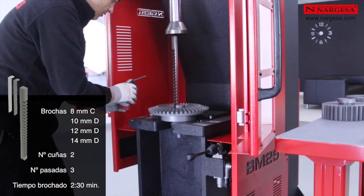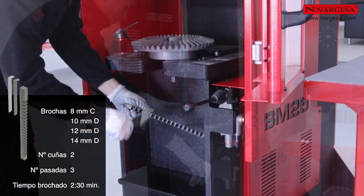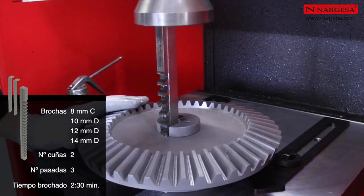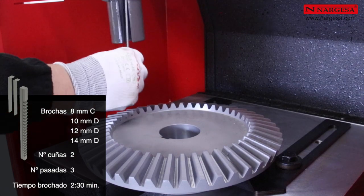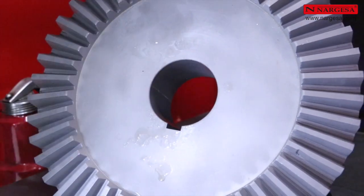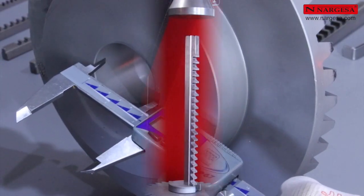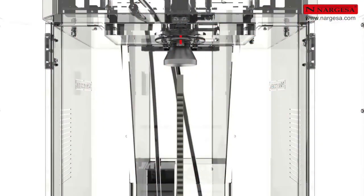Como apreciamos en el vídeo, es importante realizar el descenso intermitentemente para que la brocha se mantenga en su posición vertical. La tolerancia en el brochado es totalmente estable y la conicidad es inferior a media décima. El brochado siempre es perfecto. Es importante centrar la brocha en el eje del pistón y colocarla verticalmente.